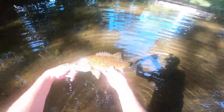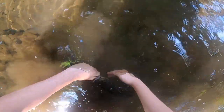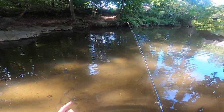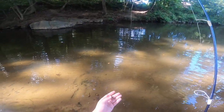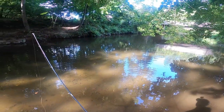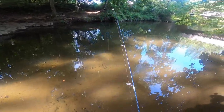Got our friend here unhooked — give y'all one quick look at him, nice size smallmouth — and let's let it go. I can't believe I forgot pliers. If y'all saw what I did there, I used the hook itself to get some leverage to get the hook out. If you ever forget pliers, that's just something you can do. I never forget pliers — I usually keep them in my bag but I recently cleaned it out and just forgot to throw them back in. Rookie mistake.